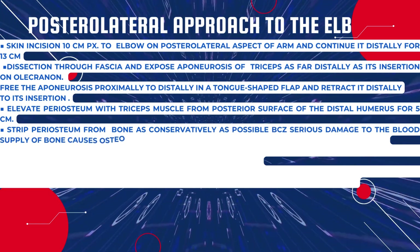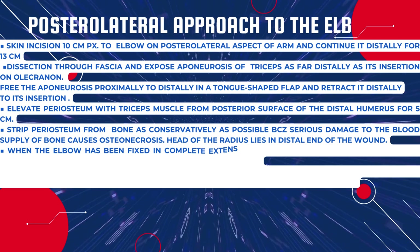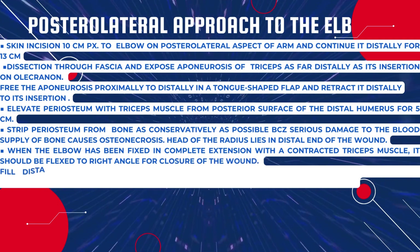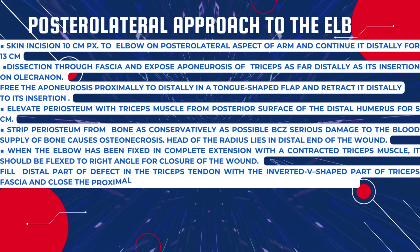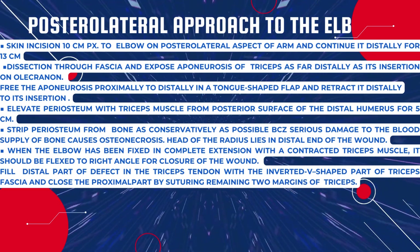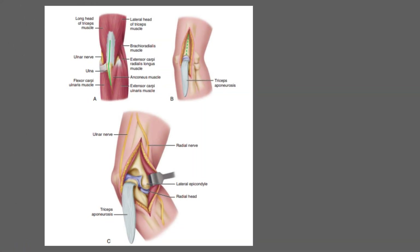Free the aponeurosis proximally to distally in a tongue-shaped flap and retract it distally to its insertion. Elevate the periosteum with the triceps muscle from the posterior surface of the distal humerus for a 5-centimeter strip, stripping the periosteum from the bone as conservatively as possible because serious damage to blood vessels can cause osteonecrosis. The head of the radius lies at the distal end of the wound. When the elbow is fixed in complete extension with a contracted triceps, it should be flexed to a right angle for wound closure. The pictorial representation shows: the first diagram is the incision, the second shows separation of the triceps tendon from the humerus, and C1 shows the tongue-shaped raised flap of the triceps muscle.